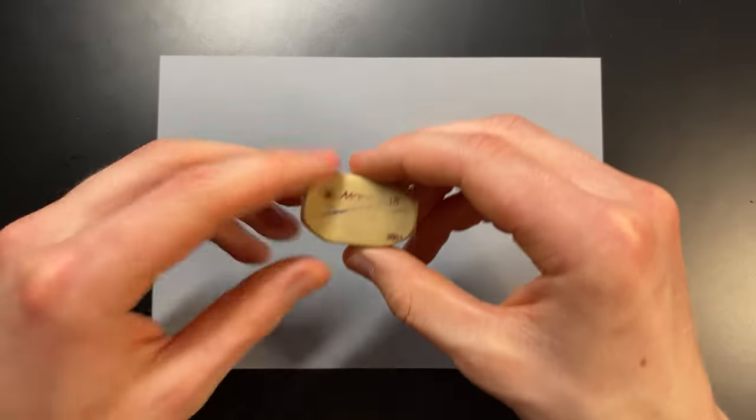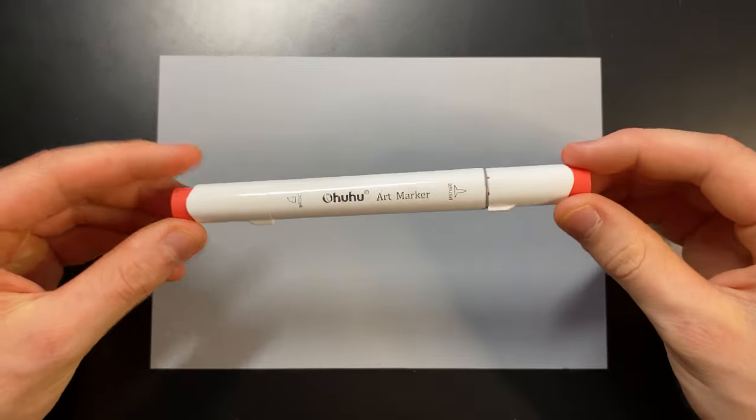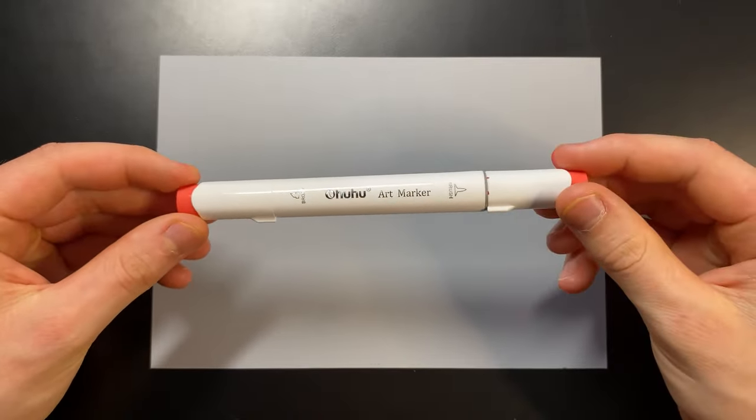I'm going to be testing out four things on this drafting film: graphite pencils, coloured pencils, a rubber to make sure it doesn't smear everywhere, and finally the thing I'm most concerned about — alcohol markers — because I have a feeling they're not going to dry properly and they're going to smear everywhere. But let's test this out.